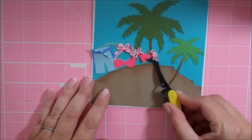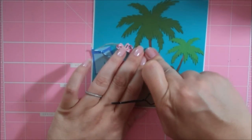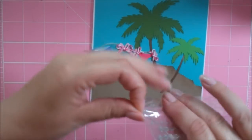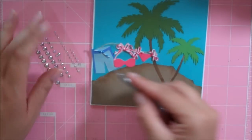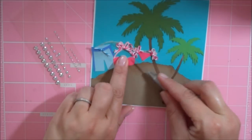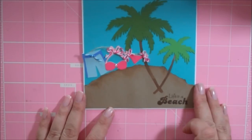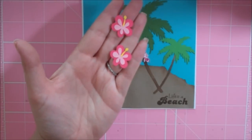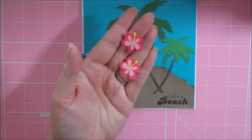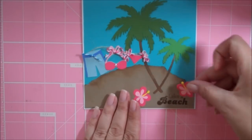My bikini bottom is going to hang right there, and I tied two little bows on it. I have a little iridescent bling from Michaels — I'm going to put that right in the middle of my bikini just for fun. Now I have two little hibiscus flowers from page 34, cut at one inch, and they're going to go right down here by my sentiment.